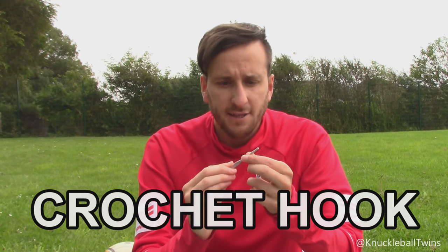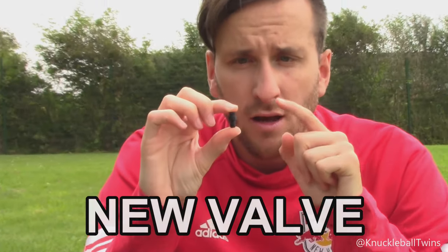So this is the most important part of the video, so stop skipping now and pay attention. I'm going to explain exactly what you need to fix an official match ball. The first piece of equipment is the crochet hook - this is a four millimetre one, but I don't think the size matters too much - and you're going to need this to pull out the old valve. The second piece of equipment is the valve itself. I got these from eBay - I'll leave the link in the description.